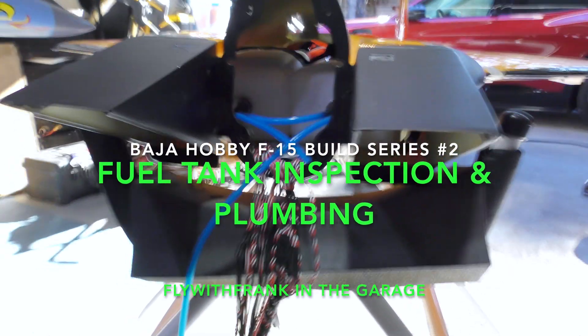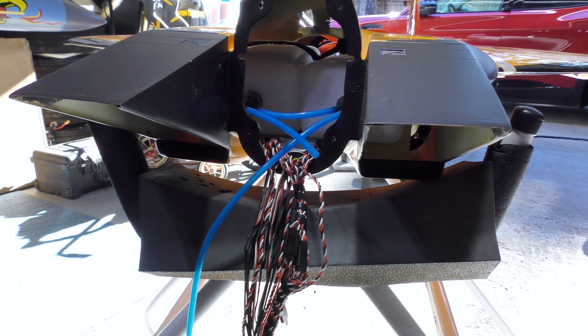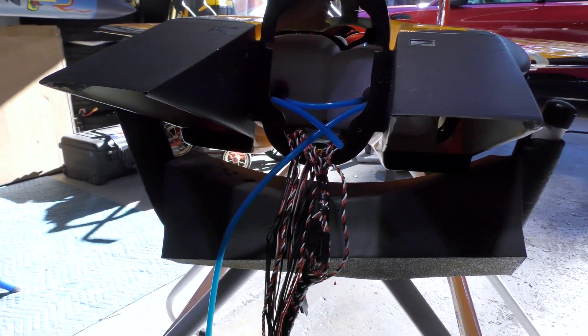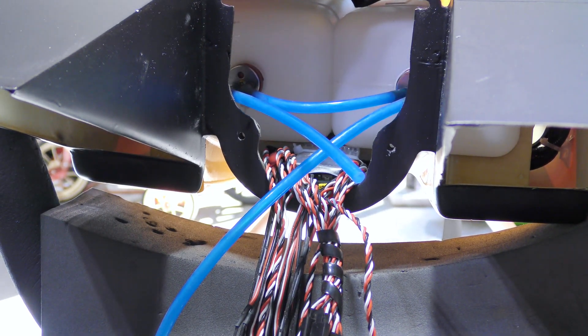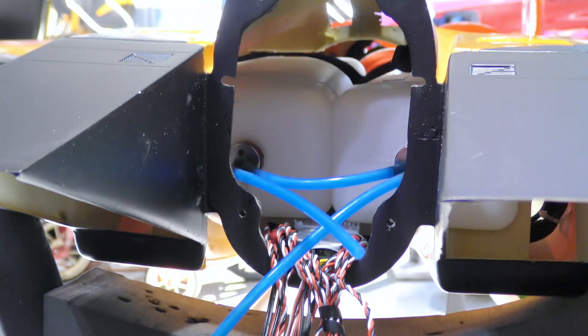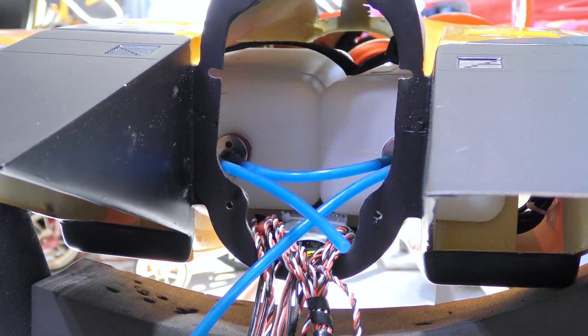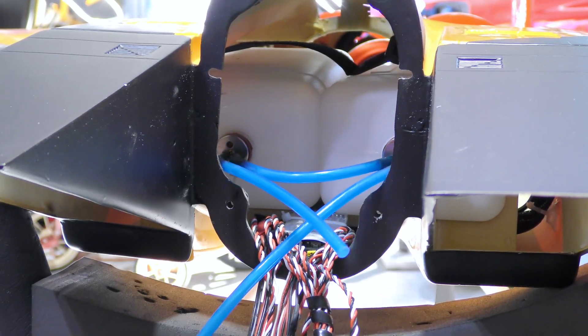We're going to start working on the rest of the jet. I've taken the nose section off and it's sitting right here, which exposes a bunch of wiring. I'd like to take out the tanks — you can see they are held by velcro. I'm going to undo the velcro and get the tanks out, inspect the clunks, and make sure everything is done correctly. I can already see these spots here are not wire wrapped, so I might wire wrap them.